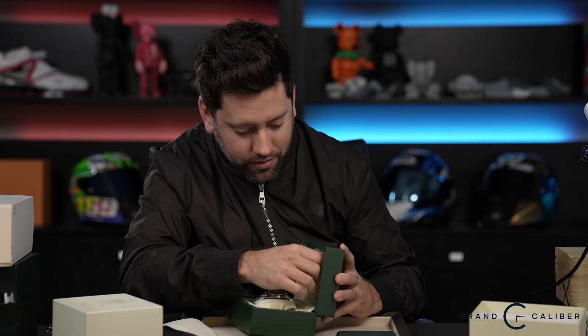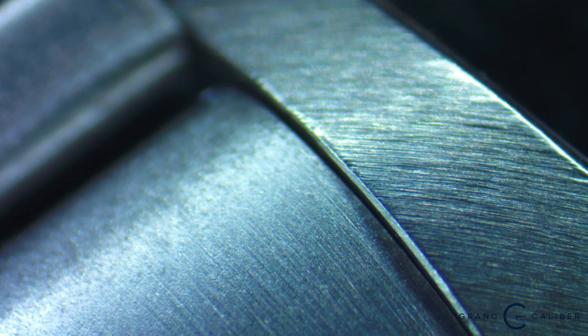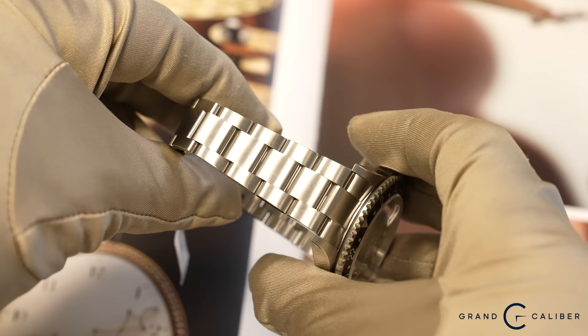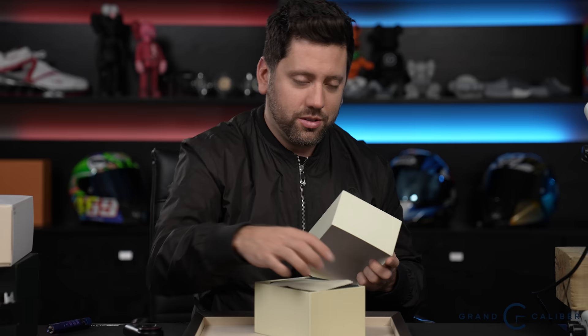The stick dial, by contrast, is simply two straight lines. Towards the end of the 16710 production, Rolex started introducing the 3186 movement and phasing out the 3185. A handful of these late examples have the 3186, but this one does not — we confirmed that. What's really cool is that instead of papers, this watch comes with an actual warranty card, which is very hard to find and makes it highly collectible. It also has the original warranty hang tag. The case has been lightly polished but remains nice, thick, and even throughout.